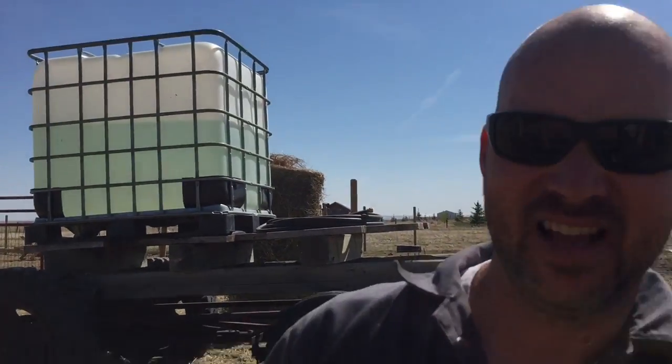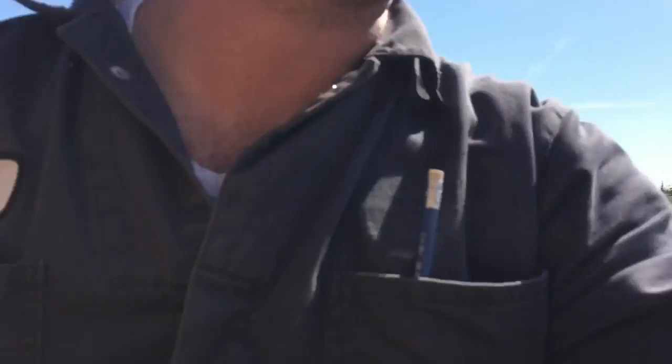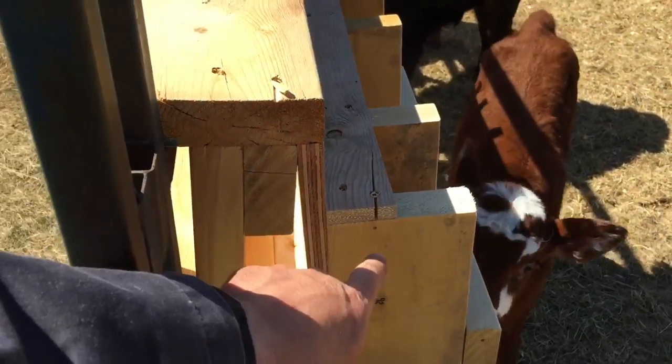What I made is a bottle holder so that we can just set the bottles in — we don't have to hold the bottles. It's a pain because if you don't have four people, one for each bottle, they're fighting over bottles. They bunch you with their head to try and get the milk — that's a natural reaction they have — but it can be a real chore to bottle feed these calves. So I just made a real quick, simple, cheap bottle holder and I'm going to show you.